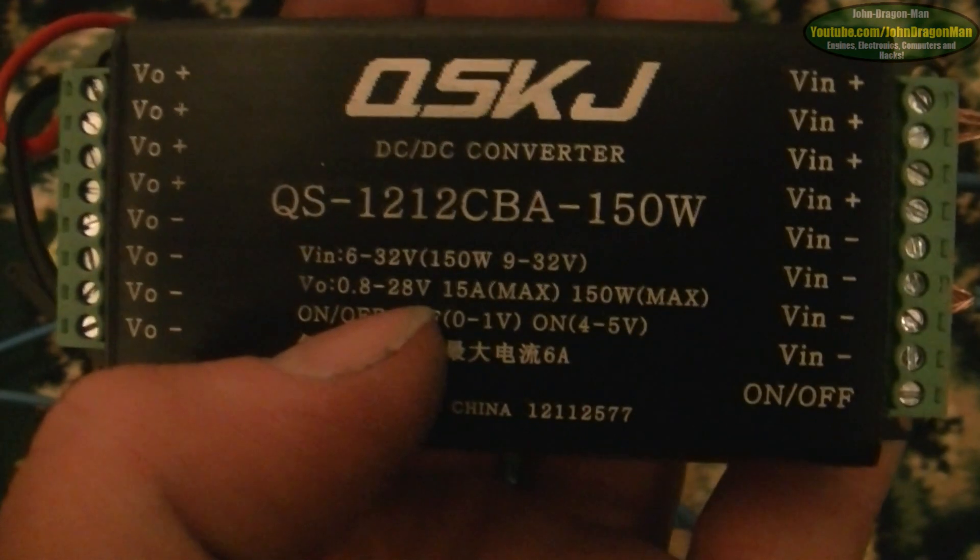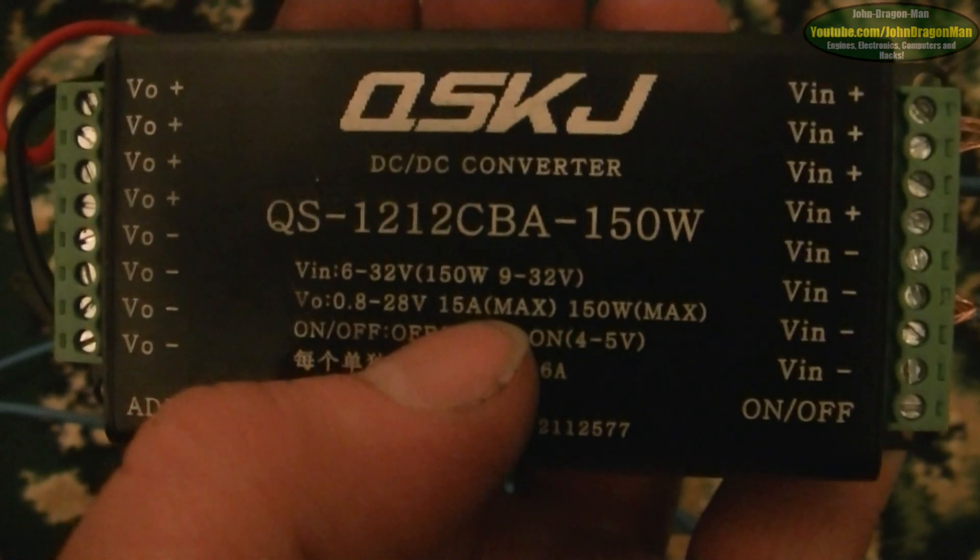You can get 28 volts out of it at 15 amps maximum draw — this is with the unit mounted on a heat sink. It is a heat sink itself, but mounted on a nice cool metal plate.